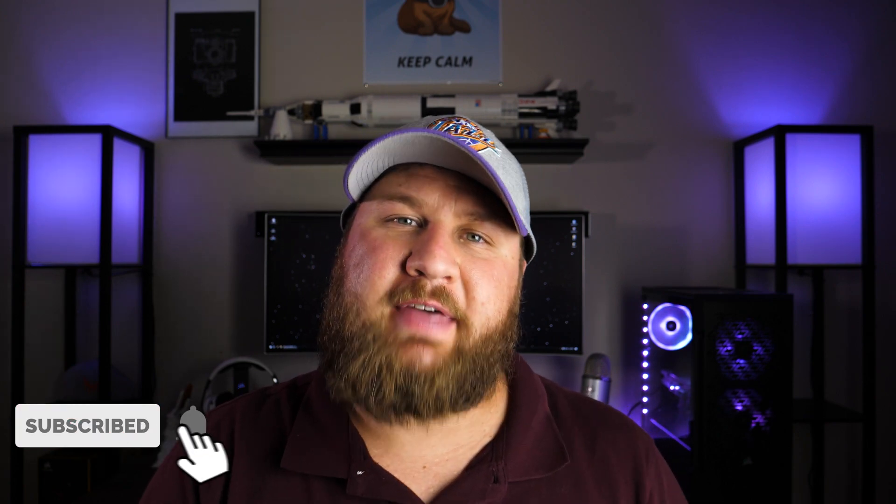Welcome to the channel. If you are new here, let me introduce myself. I am Aaron from HellCloud. On this channel, we do things like tech tips, unboxing, and reviews just like this one. So if that is any interest to you, consider subscribing.